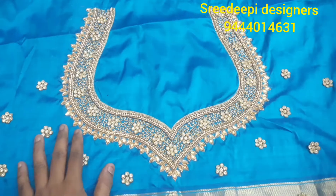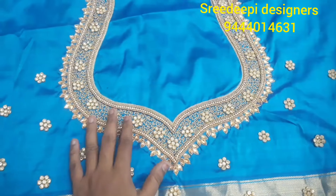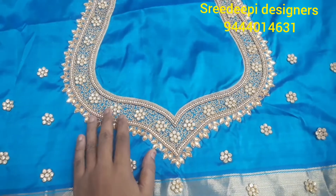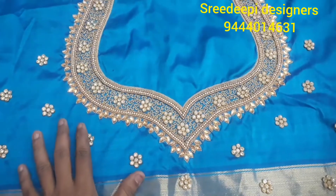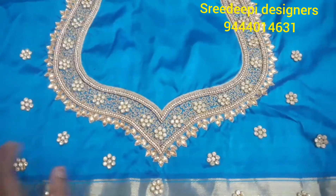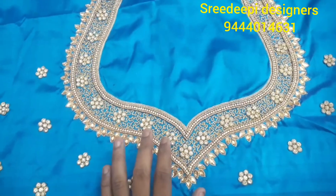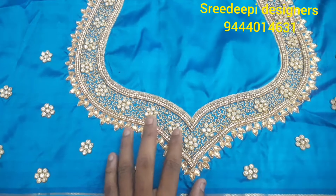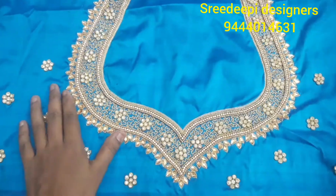This is a back neck design. We are going to use the back neck and the stitches. This is a simple work. You can try the beginning of this design — it is easy to try. It is a grand look. This is how you try this; this is a neck pattern.